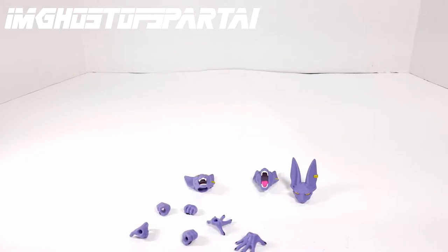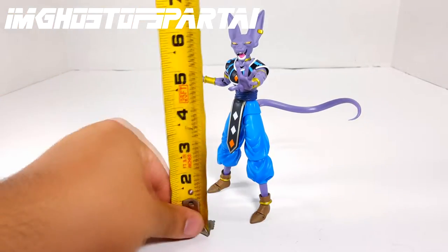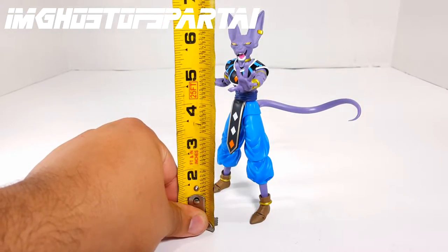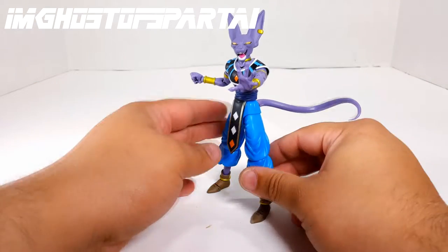Let's actually take a look at the figure. My goodness, this is one solid figure. Everything on him is sculpted — it's not painted decos or anything like that. Let's pull up my measuring tape. From the top of his head he's about 6 inches; to the top of his ears, about 7 inches. So he's in scale with the SH Figuarts line.